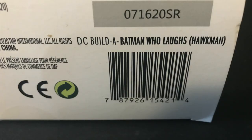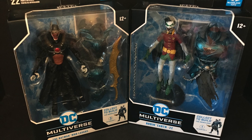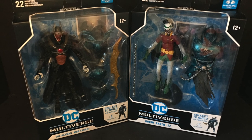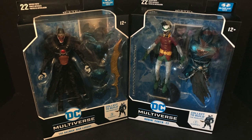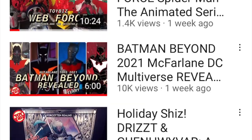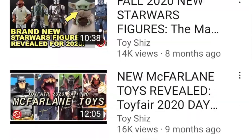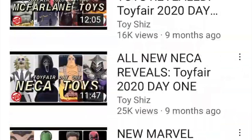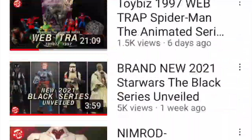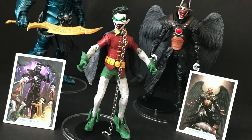These are just amazing figures — very excited to finally have the Crow Robin and build the build-a-figure. This is going to be fun, so sit back, relax, grab yourself a nice hot cup of coffee. If you haven't already, please consider subscribing to my YouTube channel where I take a look at lots of retro action figures, new action figures, and toy news. Hit the subscribe button, turn on notifications, and here are all the figures and the build figure all built up out of the packaging.